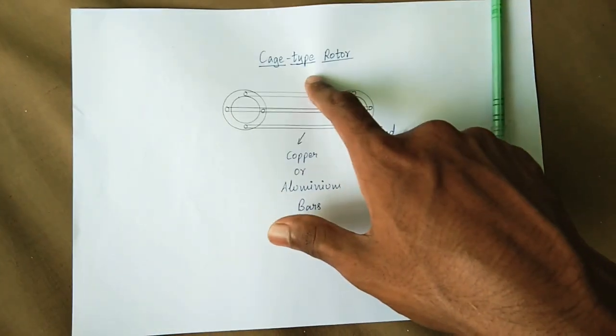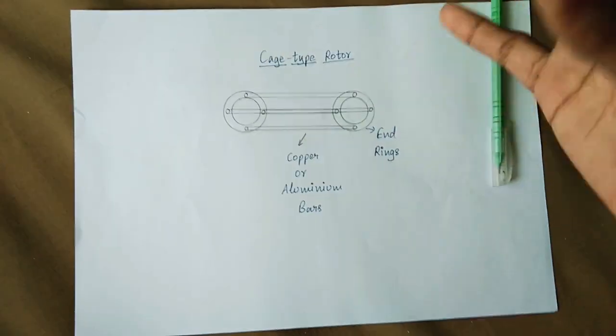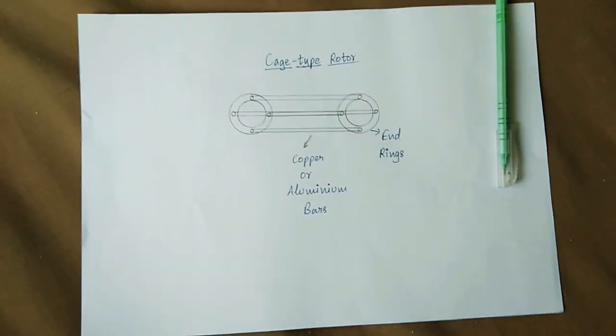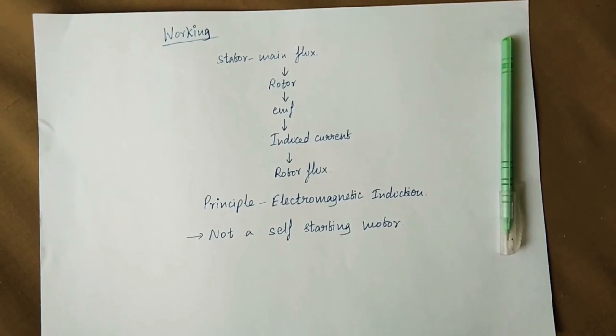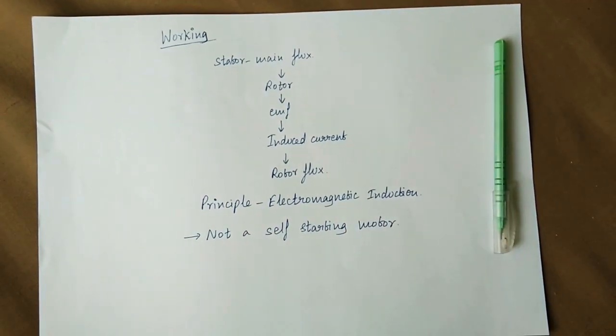The rotor is called cage type. It is not a slip ring type — it can be three-phase or single-phase. The working principle of the single-phase induction motor is electromagnetic induction.